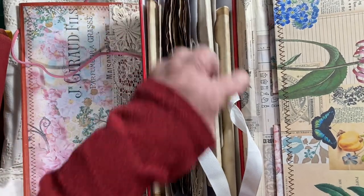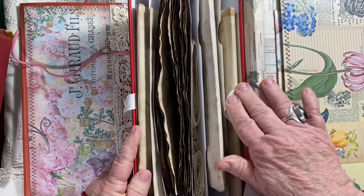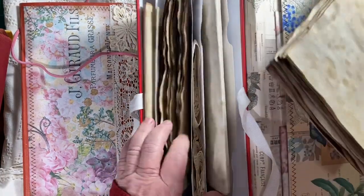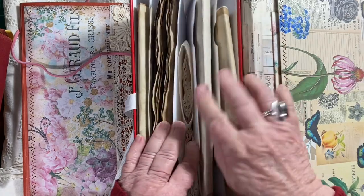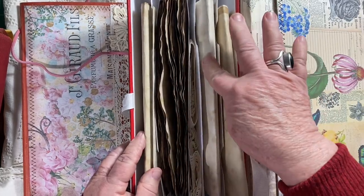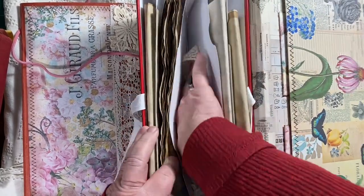Look here — I have 10 pages of coffee-dyed paper in each section, so that's 10, 20, 30, 40 pieces of paper in here total, plus I've got down in here...